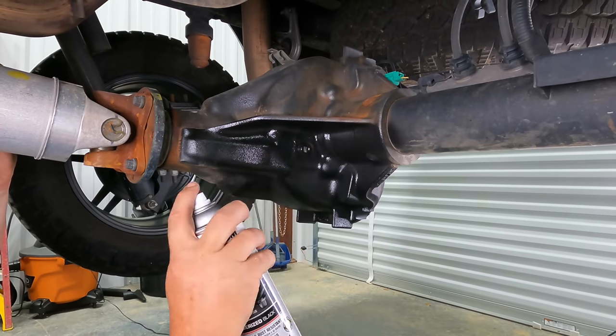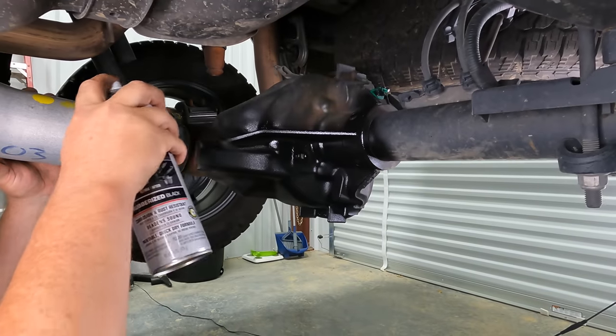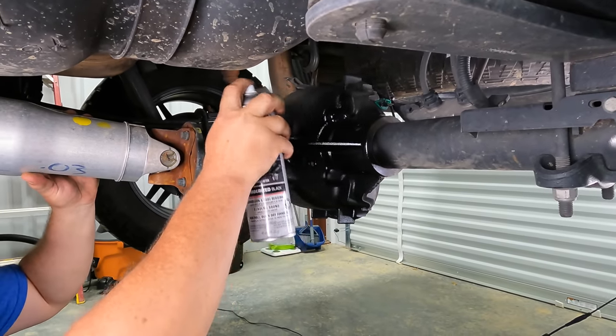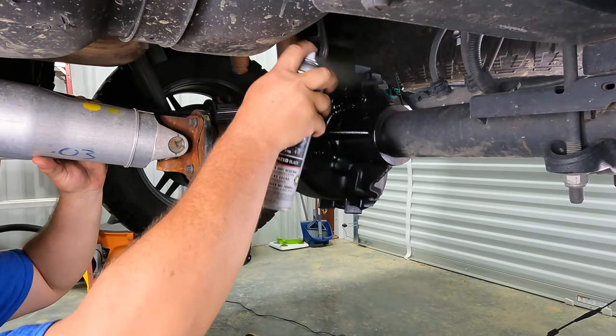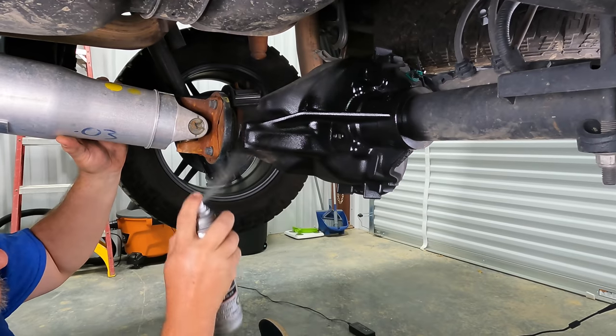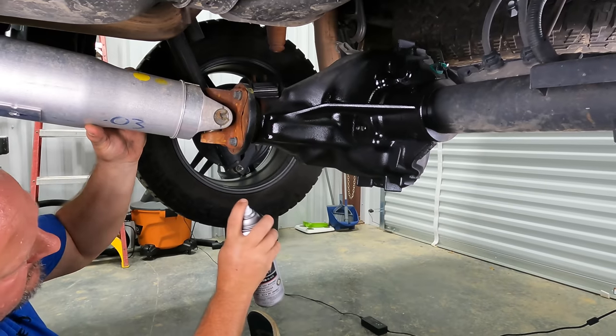Beautiful, Clark. I know a lot of you guys are cringing because I didn't wipe this down with acetone and all kinds of stuff, but this isn't show car quality finish - this is get it protected and keep it from rusting some more. This ought to do the trick.